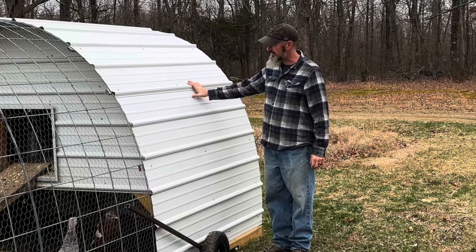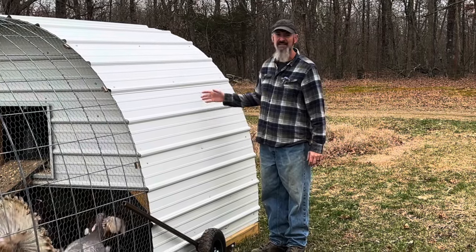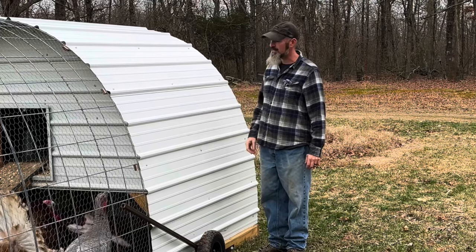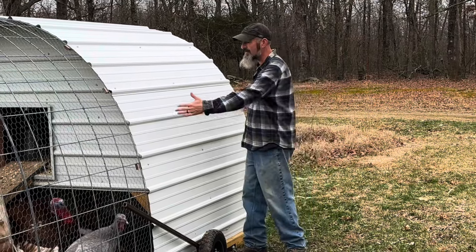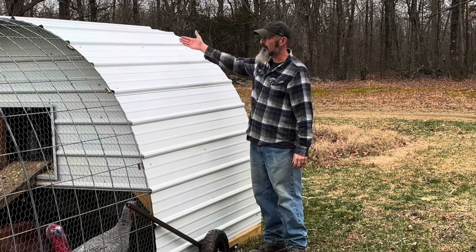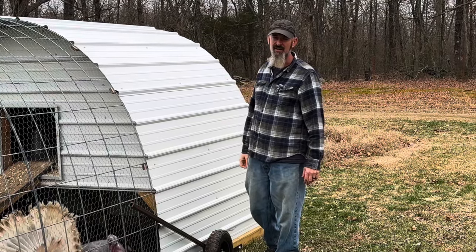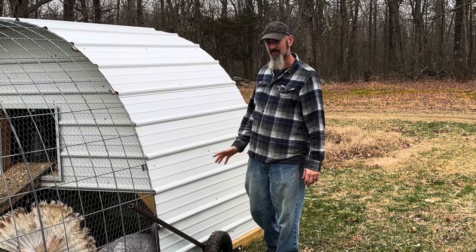The coop area here is all roofing tin. These were three feet by ten feet long. I was able to go through and cut those in half, so I have a five foot section here of roofing material. We were able to go through and make the dome to the coop area, the front and back walls. I think I ended up using six sheets, ten feet long.